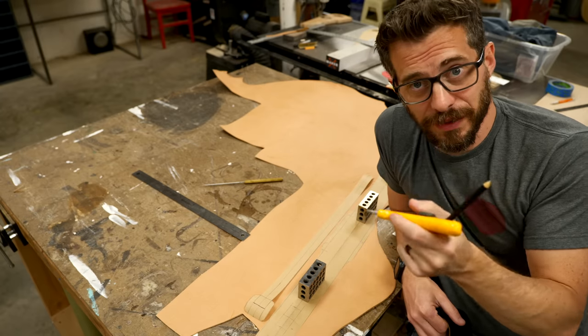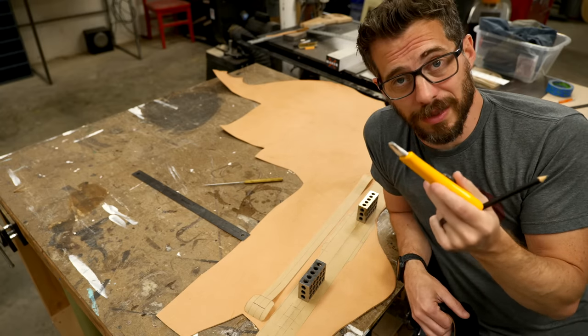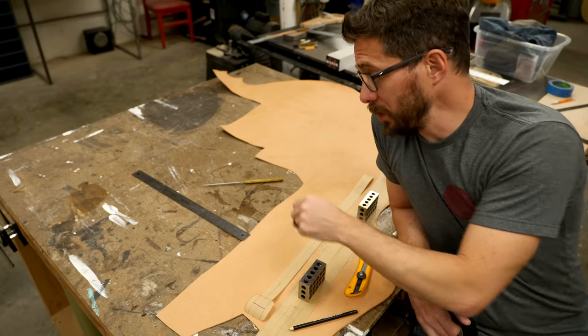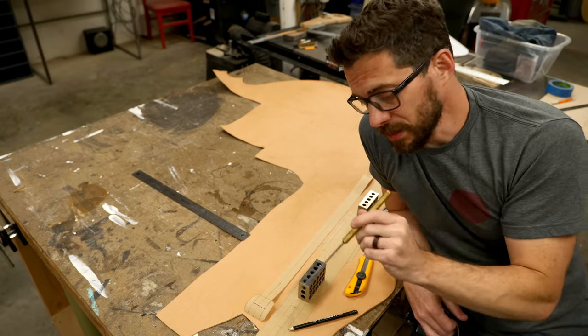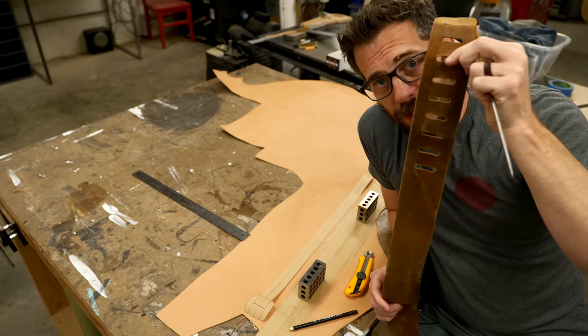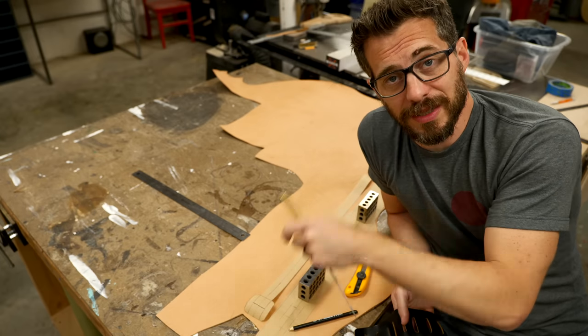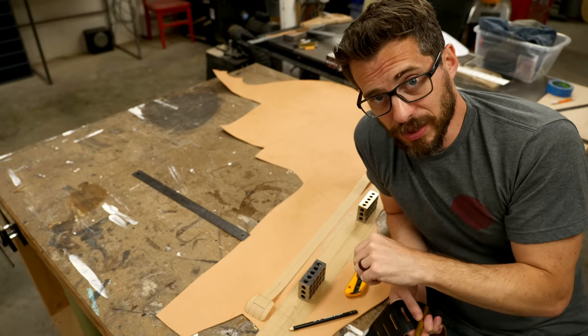You can use fancier knives if you want to, but a box cutter actually works really well as long as the blade is sharp. Once I get that traced out, before I take the template off, I'm also going to use an ice pick to mark some of the holes for where these little slots need to be cut out. I want to make the holes in the leather so that once I take the template off, I know where I need to cut out those little sections.